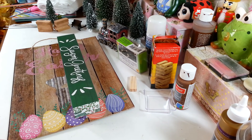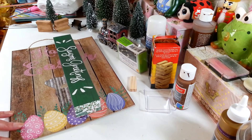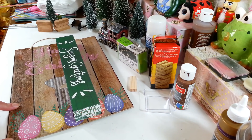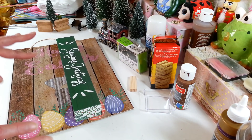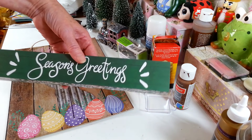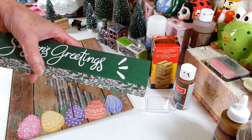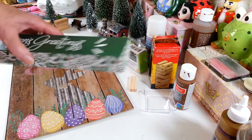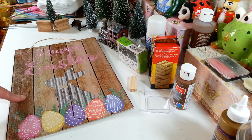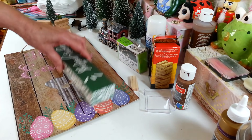Hi everyone, welcome back to my craft room! If you're new, welcome. Today I'm working on another Christmas craft. I know this is an Easter sign, but I'm going to reuse it — I always save these signs I get at the Dollar Tree. I also have one of these little box signs from Dollar Tree. These measure about 12 inches by 2 inches, and this sign measures 13 inches by 9.5 inches, in case you need those measurements.